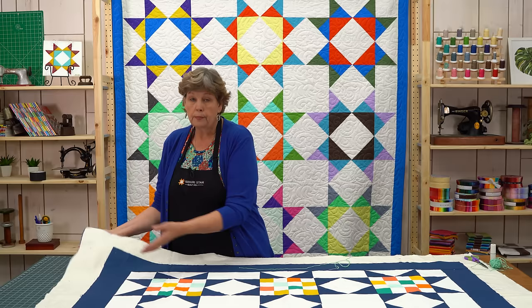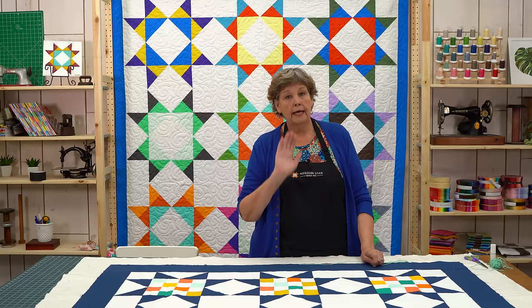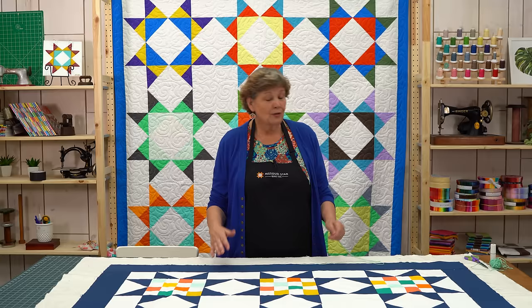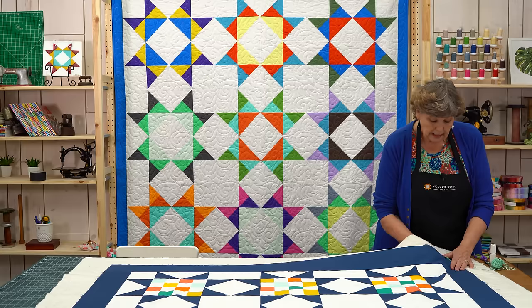My quilt is already put together with its batting and its backing — all three layers. I'm ready to quilt. I often did my hand tying on the floor because I didn't have a big space, and my dining room table usually had laundry on it. A table is great and you can sit, but I often did it on the floor. I would just start along about here.